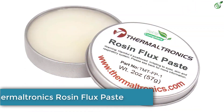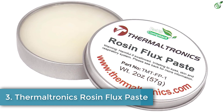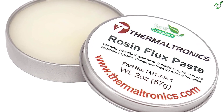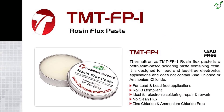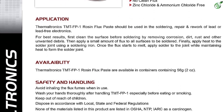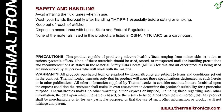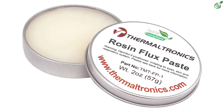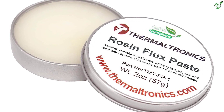Number 3: Thermaltronics Rosin Flux Paste. Arriving at the next soldering flux pick in this list, we have Thermaltronics, which happens to be another budget-friendly option for many buyers thanks to its lower price tag. This Thermaltronics TMTFP1 Rosin Soldering Flux for electronics can be a viable option if you want a RoHS-compliant soldering flux. It also includes a standard capacity of 2 ounces inside each pack.